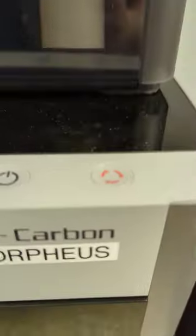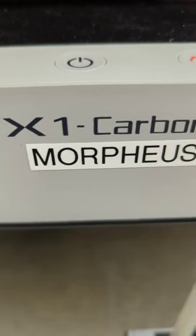Got another really cool roll of spaghet filament from TH3D. I'm going to toss it in the X1 Carbon Morpheus and let's see what comes out.